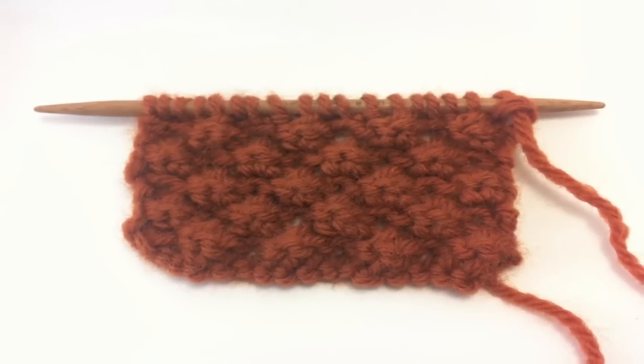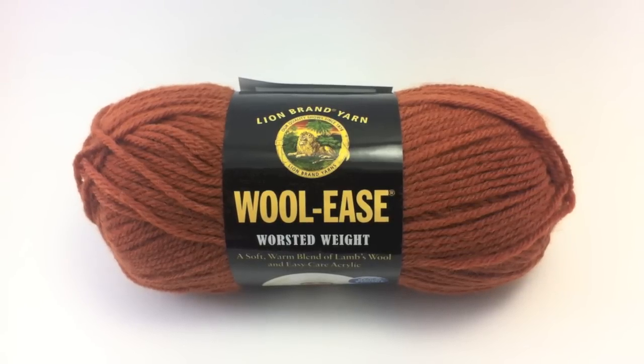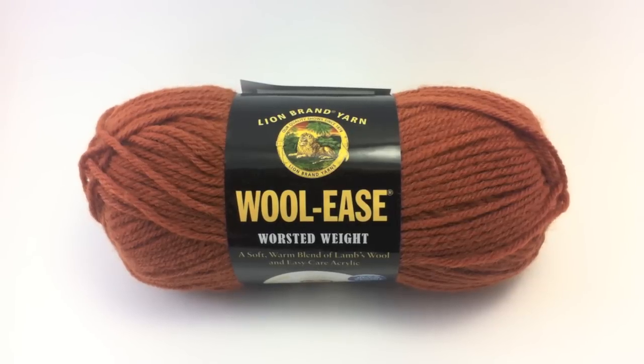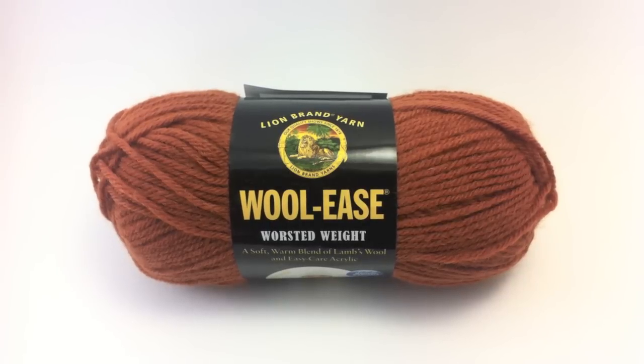For this tutorial, you will need a pair of knitting needles and a ball of yarn. Special thanks to our sponsor Lion Brand for providing today's yarn. Today we are using their Wool Ease Worsted Weight yarn in the color Pumpkin.